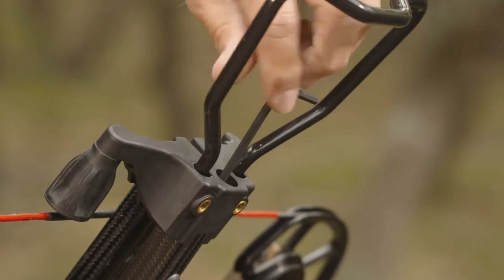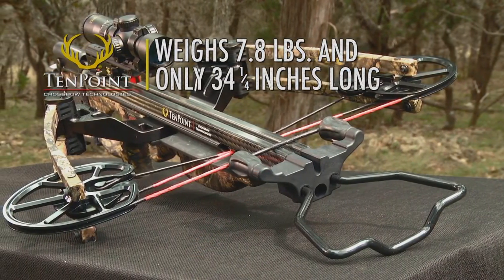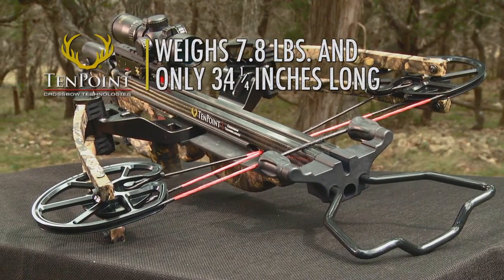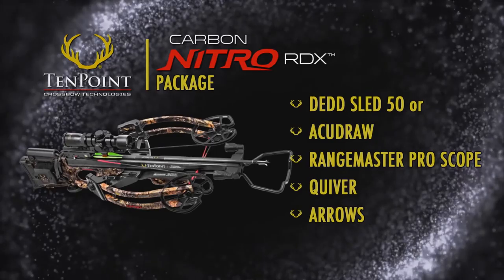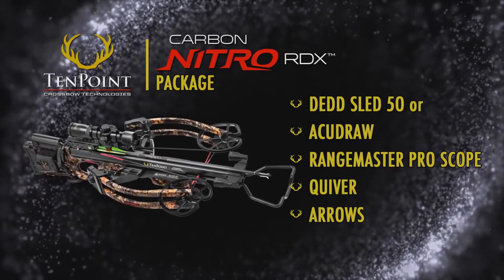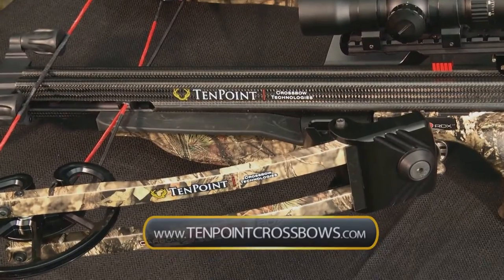A string stop system is included in the package and installs to the end of the barrel to further reduce noise and vibration. Combined, the stock and barrel assembly produce a crossbow that weighs 7.8 pounds and is only 34 and a quarter inches long. The Carbon Nitro sells only as a complete package that includes the Dead Sled 50 Rope Cocker or AccuDraw cocking mechanism, Rangemaster Pro Scope, Quiver, and Arrows. It's pre-sighted at the factory and ready for the woods. Get more info on the Carbon Nitro RDX at 10pointcrossbows.com.